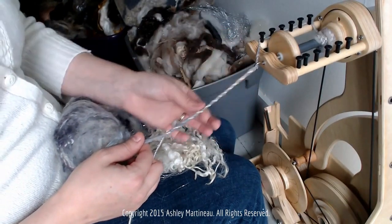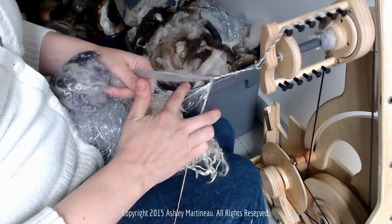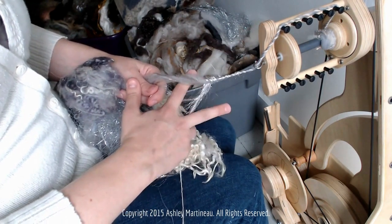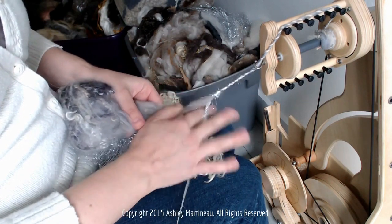It has that barber pull effect. I'm just having the thread and any embellishments come up in between my pointer and middle fingers, while I draft using my thumb and pointer fingers.